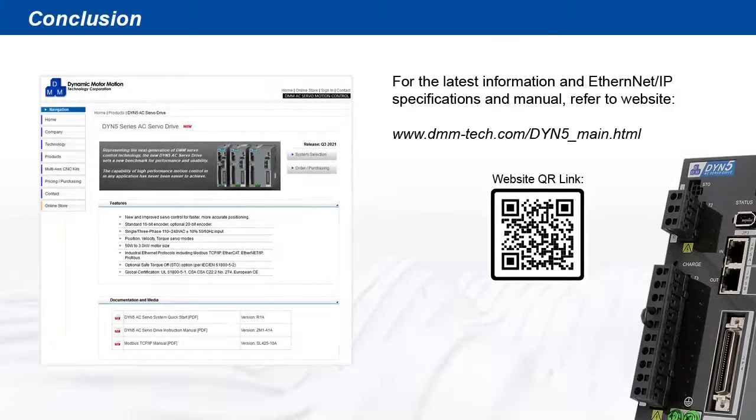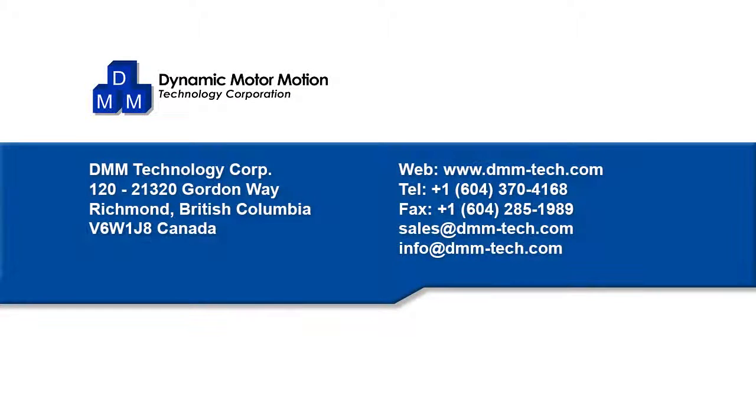This concludes the Ethernet IP demonstration video. For more information and the latest manuals and documentation, visit the DYN5 servo drive webpage or contact us directly.